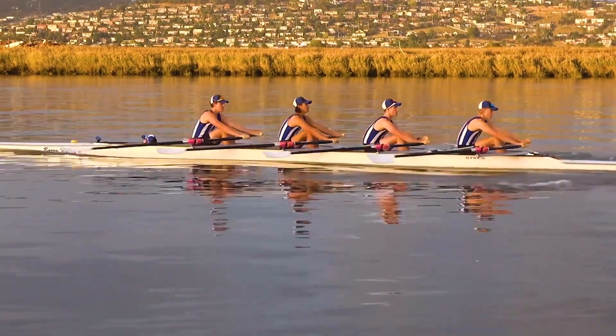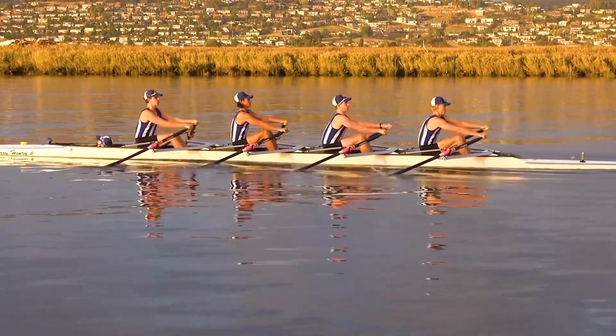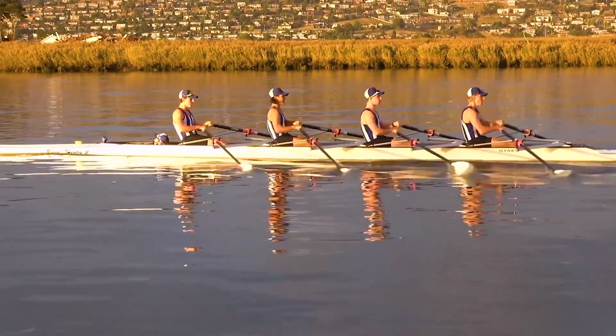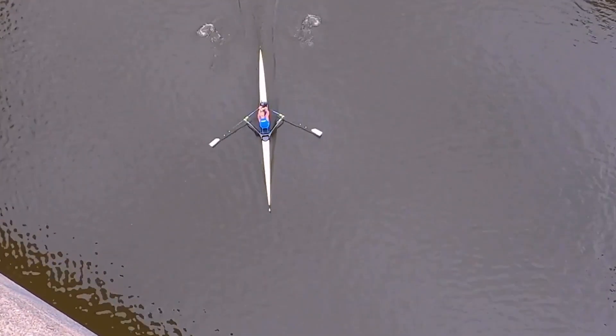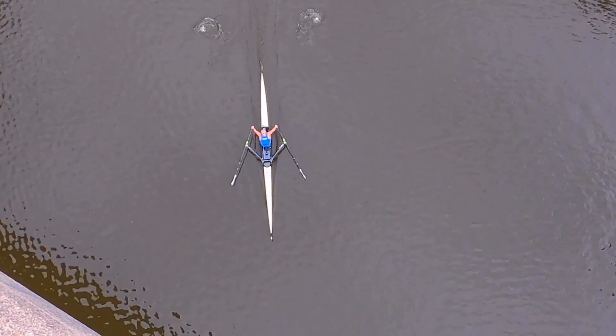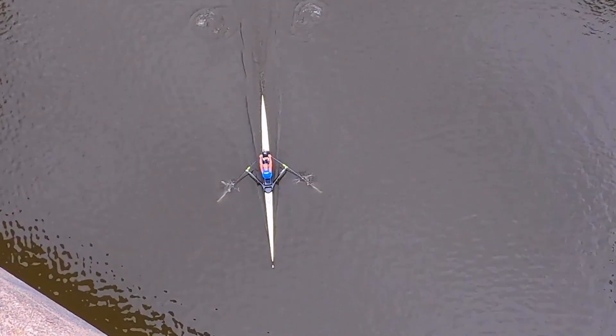With a drone it's quite easy. One of the difficulties with filming from above is of course you need a drone. If you're lucky enough to live in an area where there's a bridge, I'd suggest just film the athlete going under the bridge — you can get the same sort of information, perhaps not as easily, but you can get the same sort of information by watching the athletes go under a bridge.